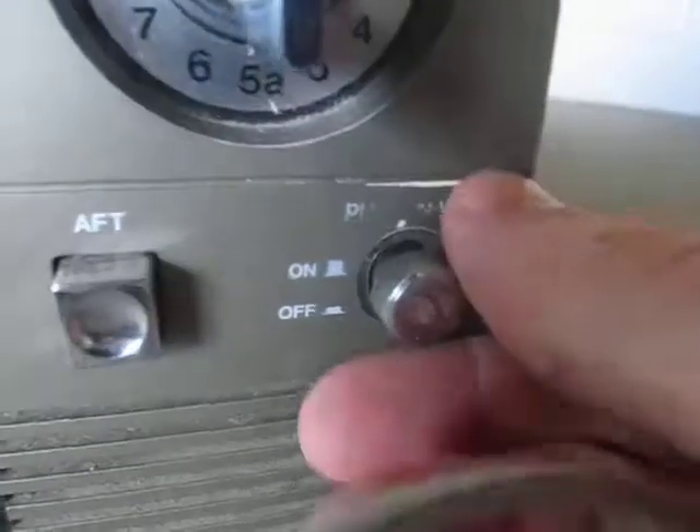They both have this fine tune feature on the pull-on volume knob. This one has a headphone jack and some image controls under there, like my other one, where the labels are missing on it.